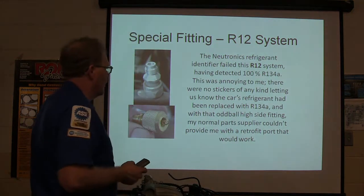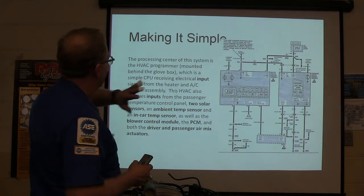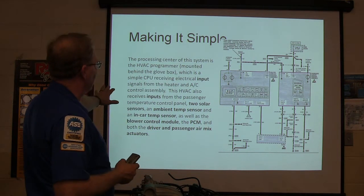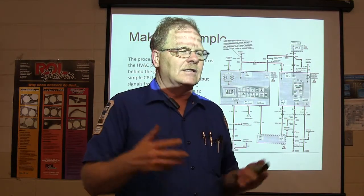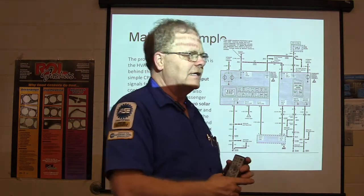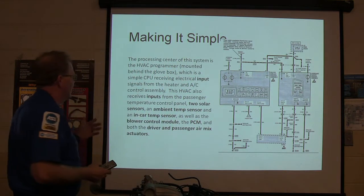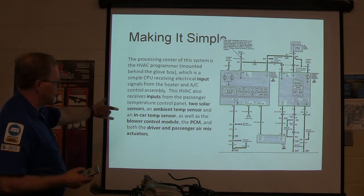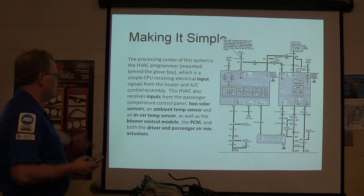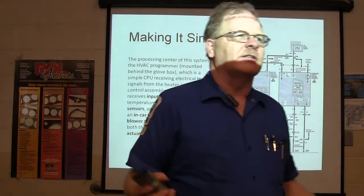With that oddball high side fitting, my normal parts supplier couldn't provide me with a retrofit part. The process at the center of this system is HVAC programming — that's what they call the module and the program that takes in the inputs and decides. It interfaces with the engine controller. It receives electrical input signals from the heater and AC control, inputs from the passenger temperature control panel through solar sensors, an ambient temp sensor, an in-car temp sensor, as well as lower control module, PCM, and both passenger mix activators.